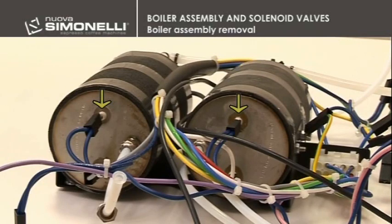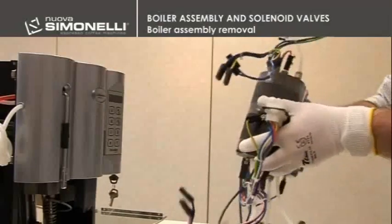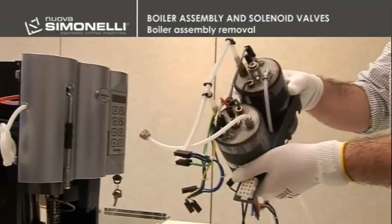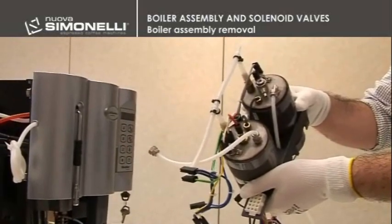In the lower part of the boiler, you can notice the heating elements, while in the upper part, replace all the other components. It is not possible to replace the heating elements — rather, you will have to replace the whole boiler.